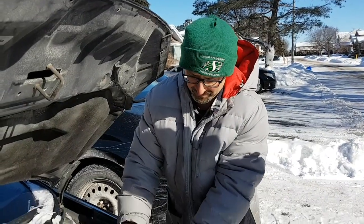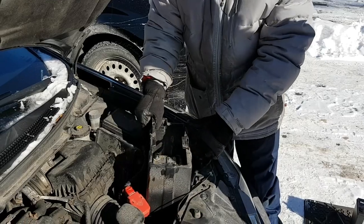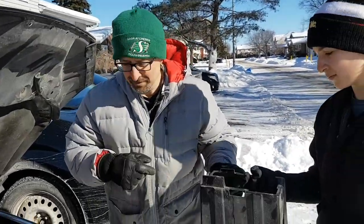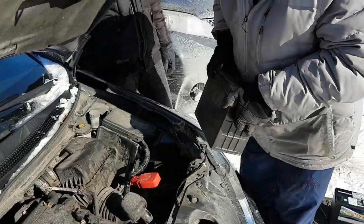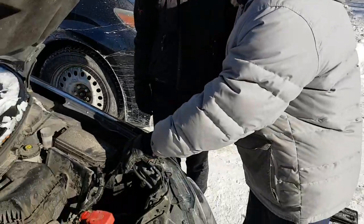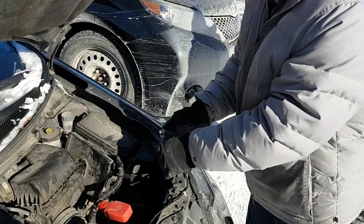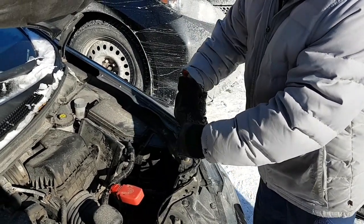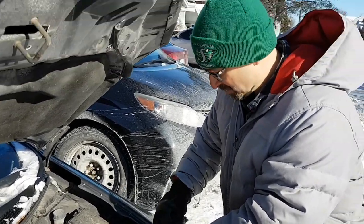Some cars will have a plastic holder around the battery — you just take that out like that. The other thing you might want to do is clean the terminals with a wire brush or steel wool, just to make sure there's no crud in there, so you have a good connection when you reconnect the new battery.